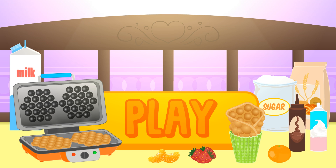Wow! It looks like today we get to cook! Click on play and join the fun with Alex and Lily!